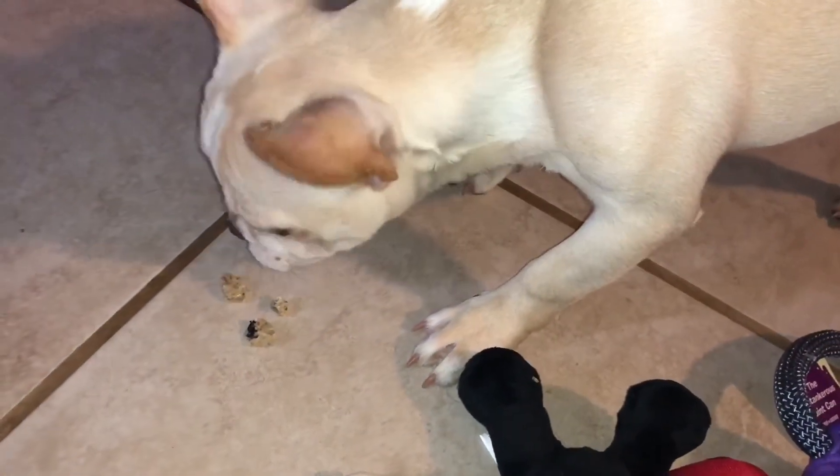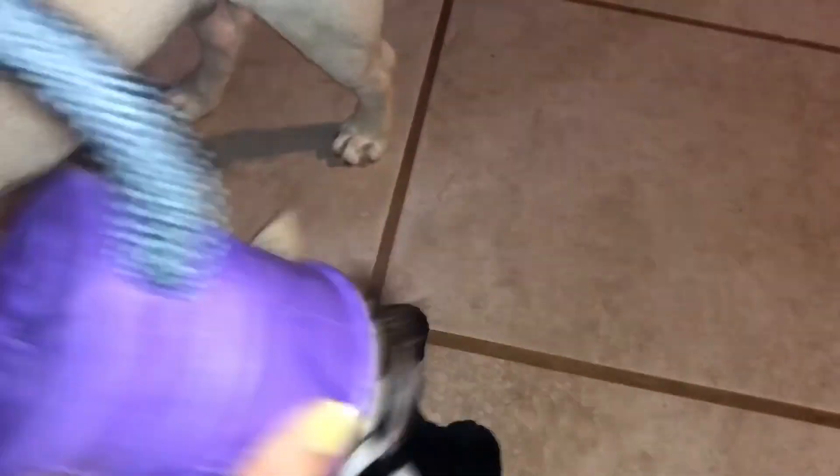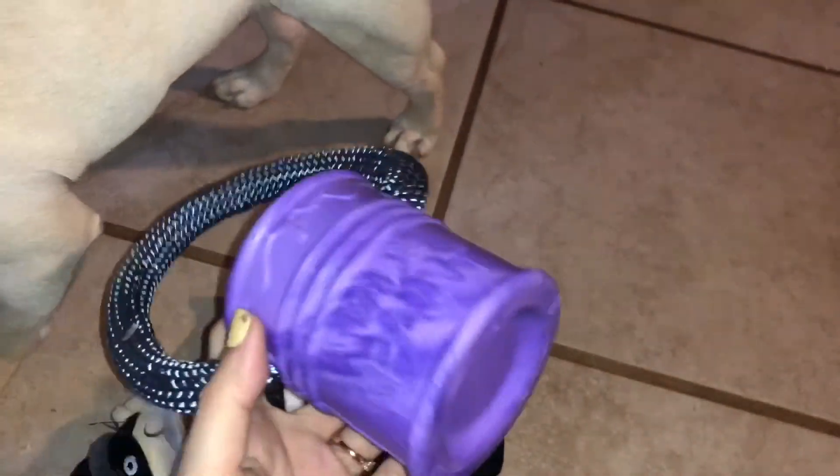So that's everything that he received in the box. Leo really enjoys it — he likes getting new treats and new toys. And for the price, it's a pretty good deal.